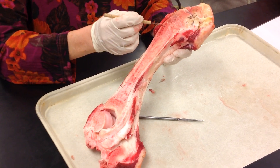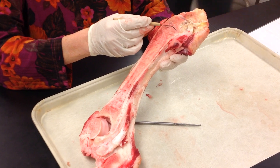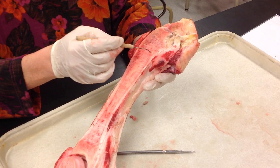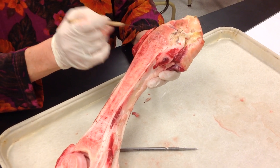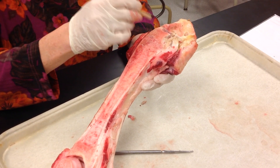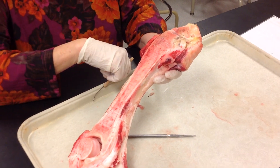At this end of the bone, you have your epiphyseal line, which is the remnant of the epiphyseal plate — so this is an adult bone here. In the epiphysis, you can see the red marrow starting to seep through. Here's another joint here with synovial fluid in the joint cavity.